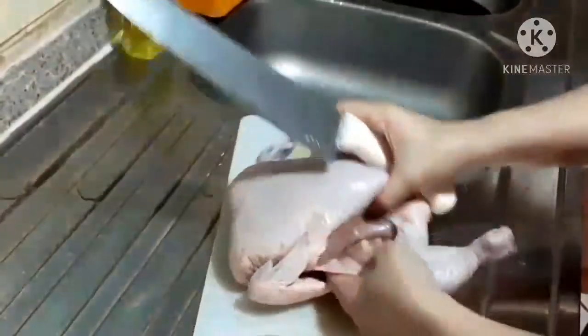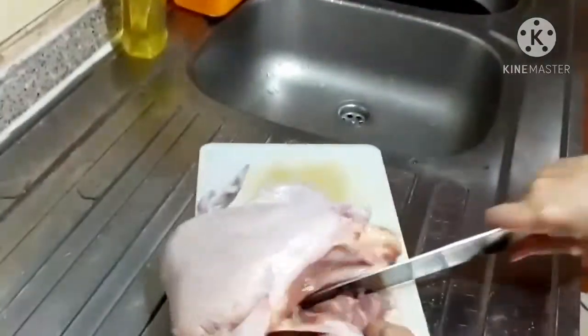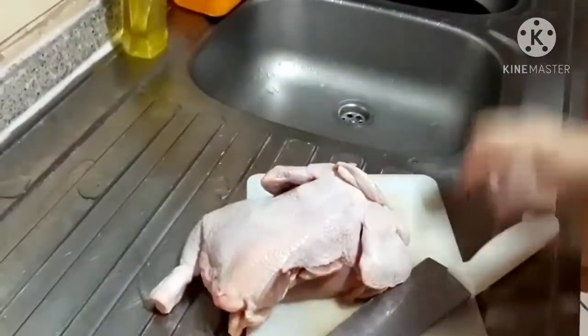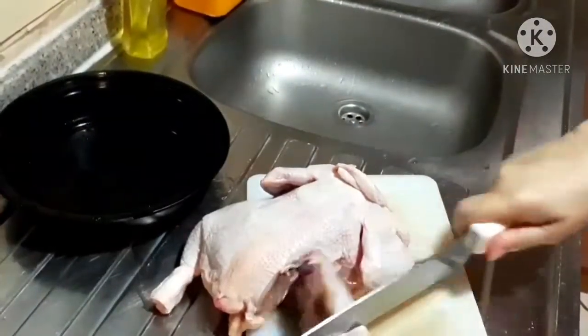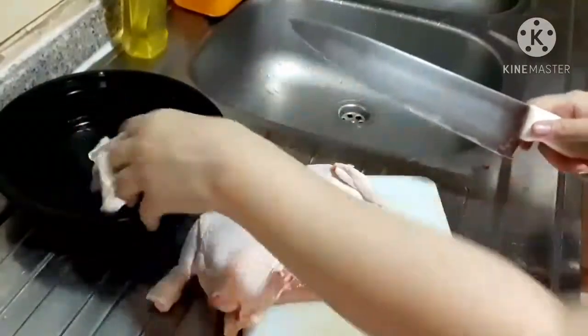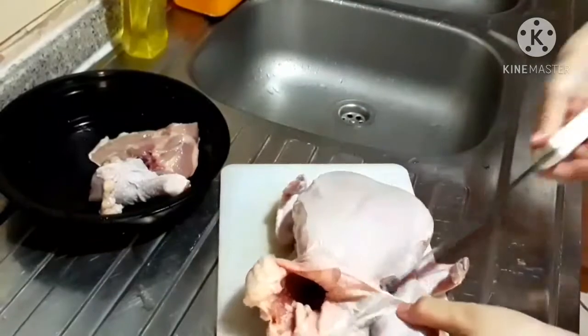First we need to cut the leg. You see that? There's bones. You just break it and cut it. It's so easy. Then you can cut it into half. Then we will go to the other side.